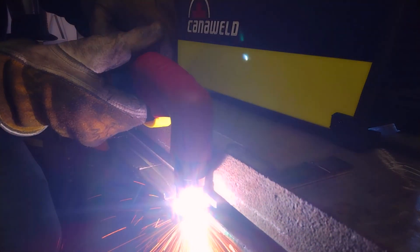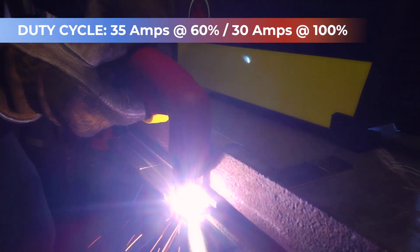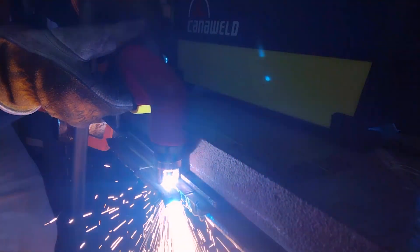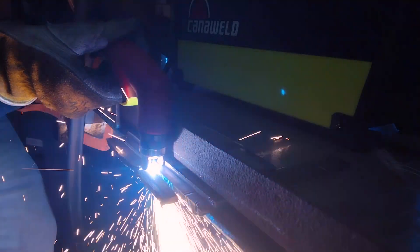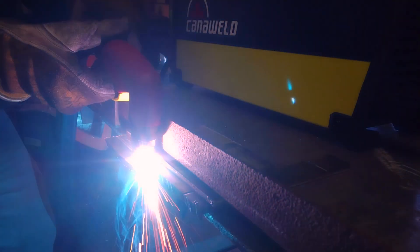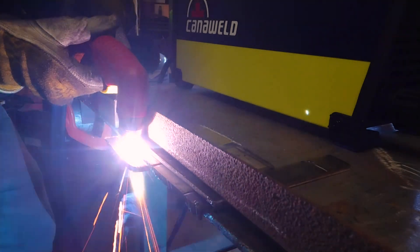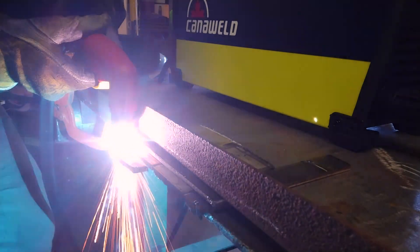The Plasma Cut 45D from CannaWeld has a duty cycle of 35 amps at 60% and 30 amps at 100%. This machine is tested at 104 degrees Fahrenheit (40 degrees Celsius) and is designed for very tough conditions. It has the ability to cut expanded materials and uneven surfaces. The pilot arc improves cutting on dirty and/or rusted materials. It has a built-in automatic shutoff if the air pressure becomes too low or disconnected, which extends your consumable life.